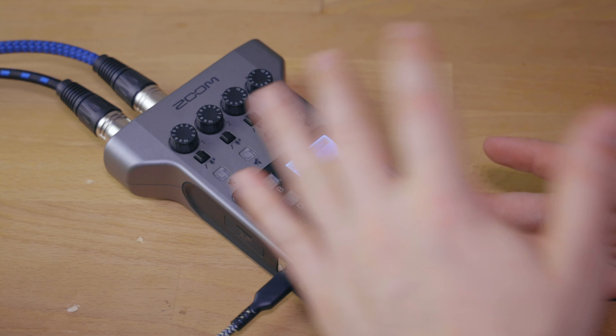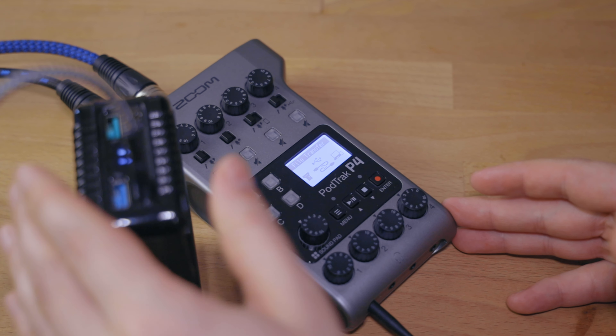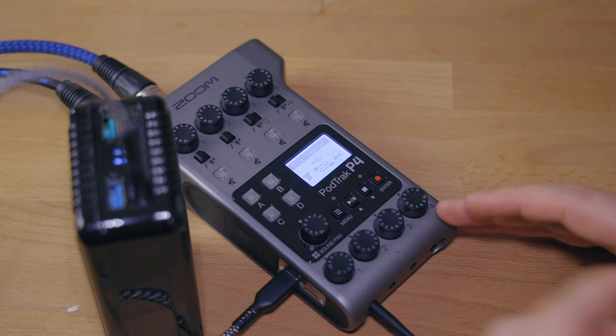I hope this was an interesting overview of how to set up the PodTrack P4 for podcasting — with its different features, using external battery power so that you don't lose out on any of those informative interviews you are about to do. I have made multiple videos about this device in comparison to other recorders, and also a full-fledged review about the PodTrack P4. All of those are in the playlist linked in the description below. I will also have product links in the description — those are usually affiliate links and they help me make more videos like this by earning a small commission.